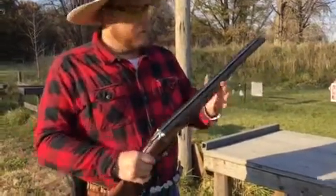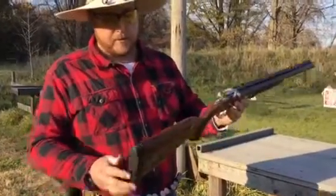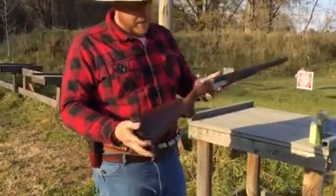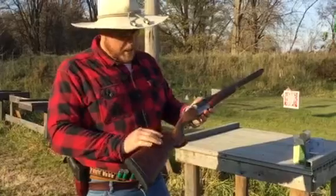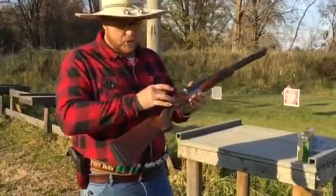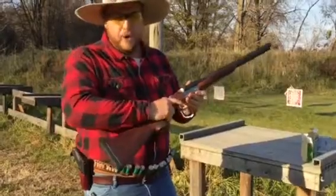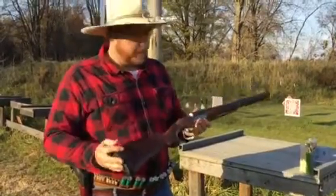It has chrome-lined bores, comes with 5 choke tubes, and a 20-inch barrel. As you can see, pretty nicely figured Turkish walnut on there. Some of the keynotes about the gun: it's got a really nicely ergonomically configured stock on it — a real sharp pistol grip with a nice palm swell.